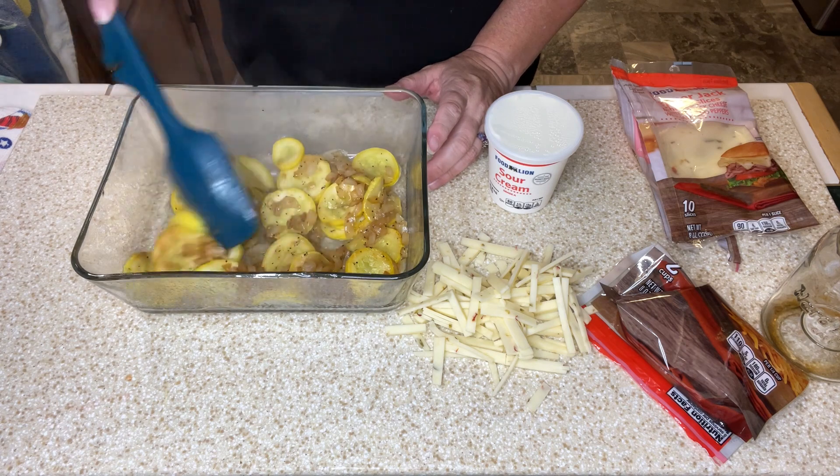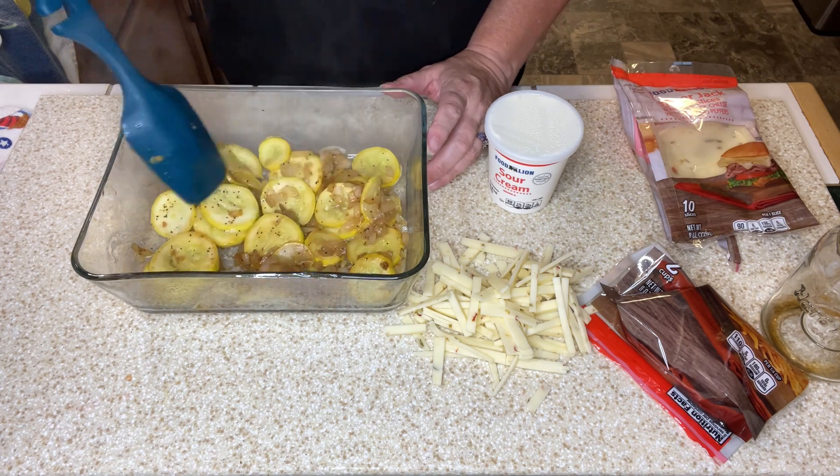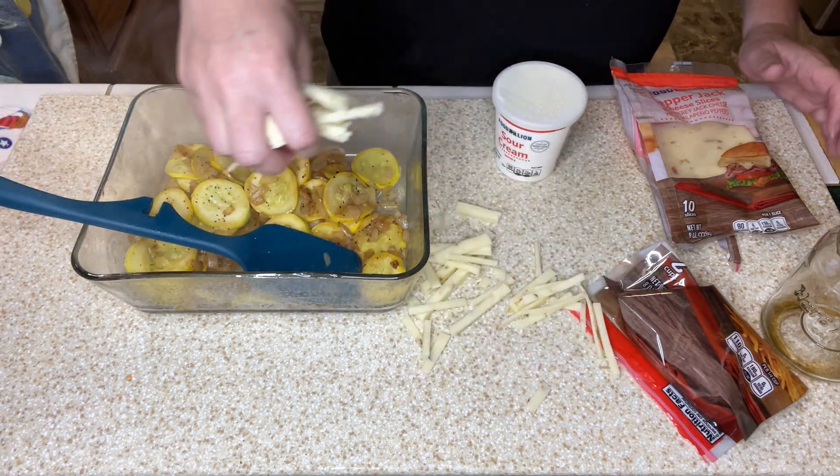I have this halved recipe so this casserole dish is probably even too big, but the original recipe calls for a 9x13. Alright, then I'm going to put in my pepper jack cheese.